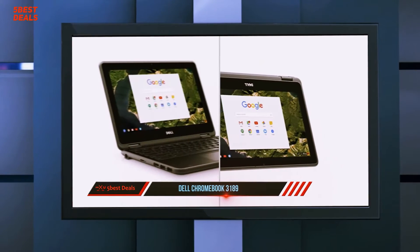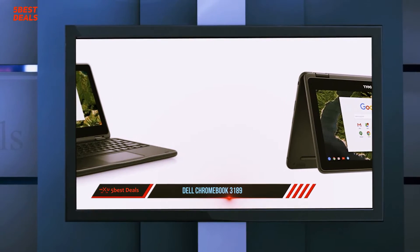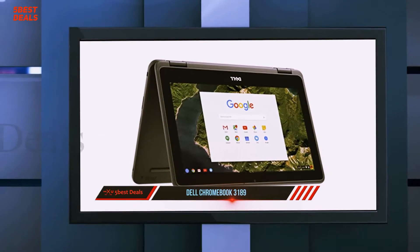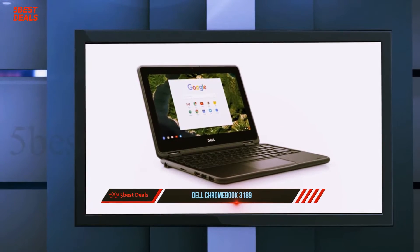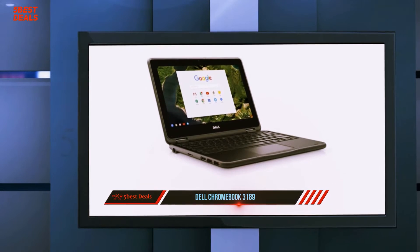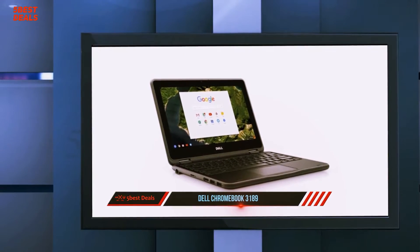The Dell Chromebook 3189 has a plain but respectable gray plastic aesthetic. The cover has a Dell logo in the center and a Chrome logo in a top corner, while the other top corner has a three-color light that can be used to communicate with the teacher without disrupting other students. The corners are rounded and the entire outside edge is covered in a rubberized strip to protect it from bumps and shocks.